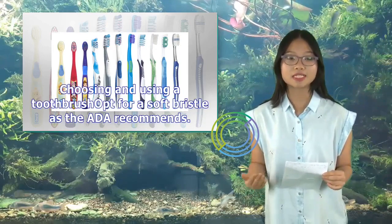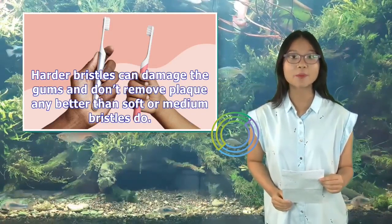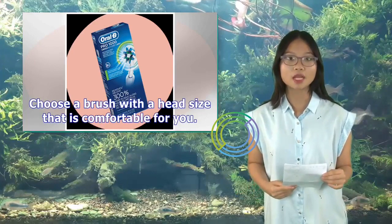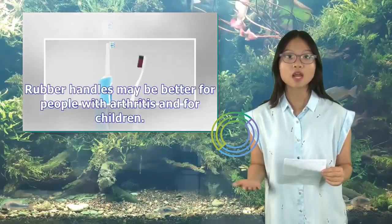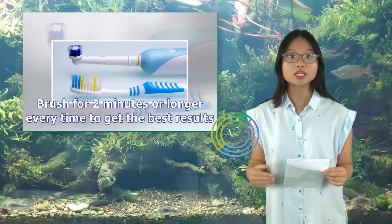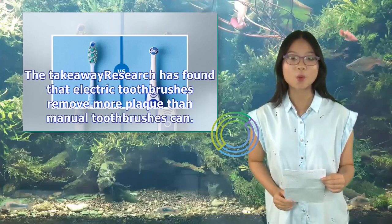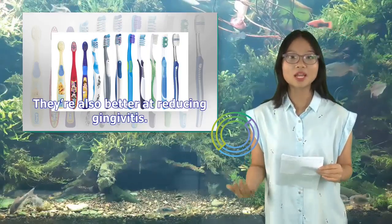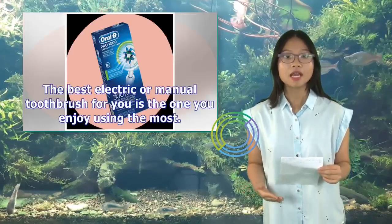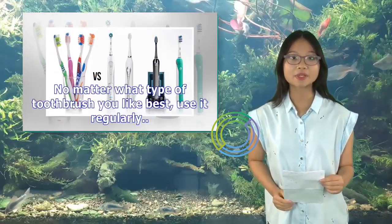When choosing and using any toothbrush, opt for soft bristles as the ADA recommends — harder bristles can damage gums and don't remove plaque any better. Choose a brush head size comfortable for you and pay attention to handle size, shape, and grip. Rubber handles may be better for people with arthritis and for children. Brush for two minutes or longer every time. Research shows electric toothbrushes remove more plaque and are better at reducing gingivitis than manual toothbrushes. Ultimately, the best toothbrush — electric or manual — is the one you enjoy using most and will use regularly.